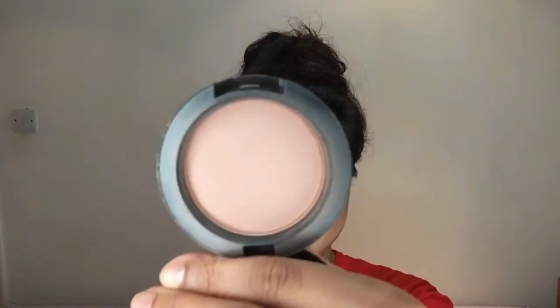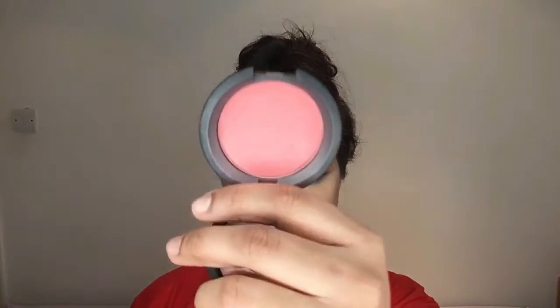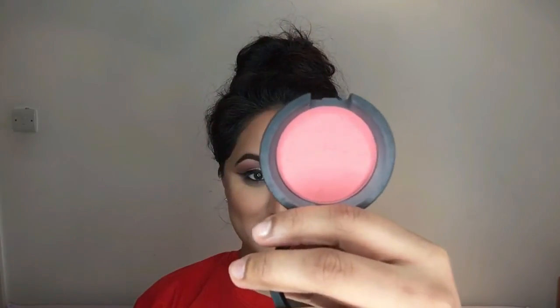Moving on to powder contour, I'm taking Harmony by MAC, which I haven't used for a long time and don't think I've used in any of my videos. I'm applying it to the areas I like to contour — the hollows of my cheeks, along my jawline, down the sides of my nose, the tip of my nose, and along my hairline.